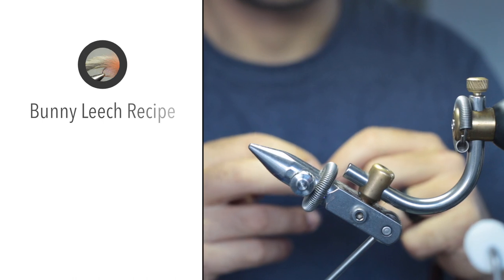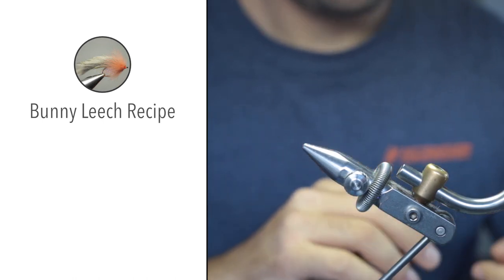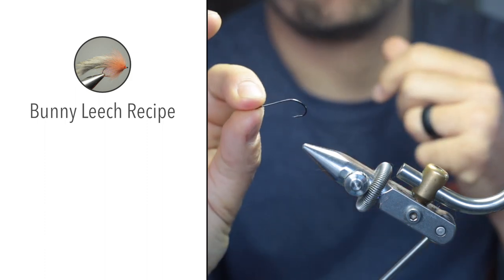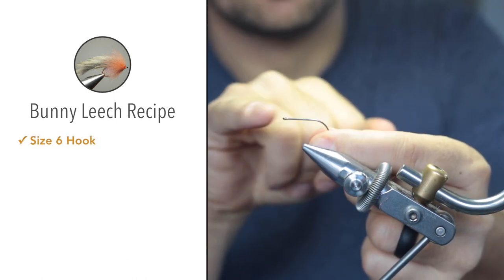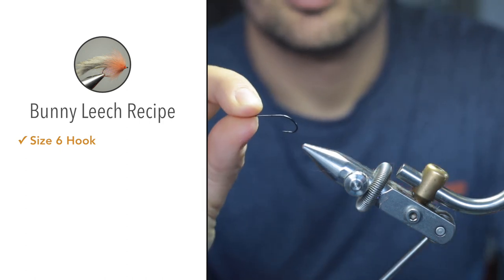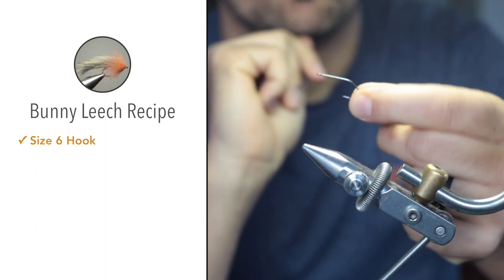I just quickly want to go through the materials we're going to use. First off, the hook for this specific fly — I chose a Gamakatsu B10S. This is a size 6 straight-eyed hook. It's very strong but has some flex in it, and it's got a nice wide gape. That's the hook we're going to use.